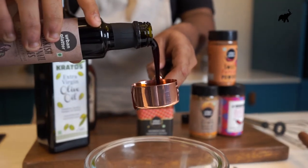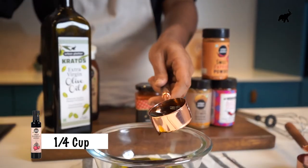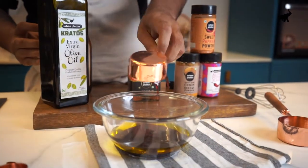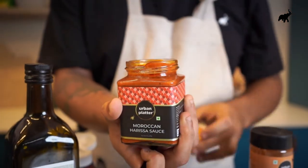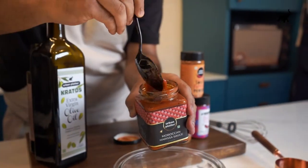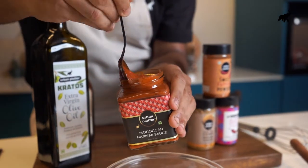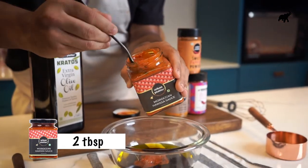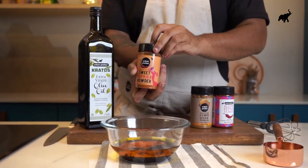I'm going to go ahead and add a quarter cup of the pomegranate molasses as well. You don't need to wash out the measuring cup every time. Then I'll use a spoon for our harissa — it's really, really delicious, nice and thick. Do a couple of nice big spoonfuls of that. Then we're going to go in with some sweet paprika powder.